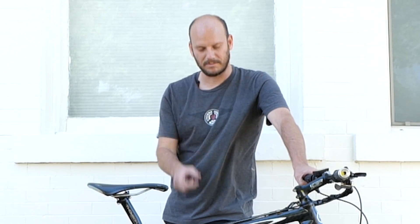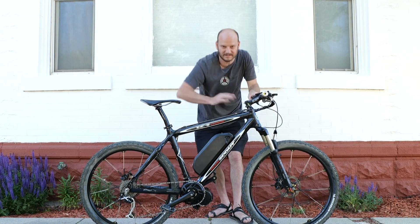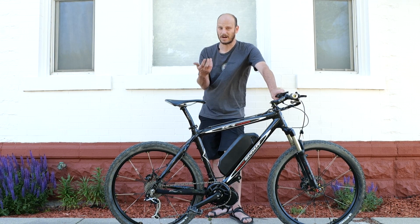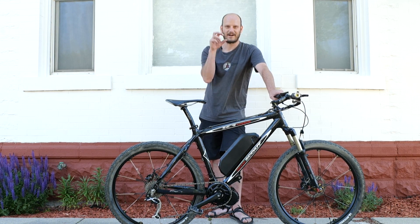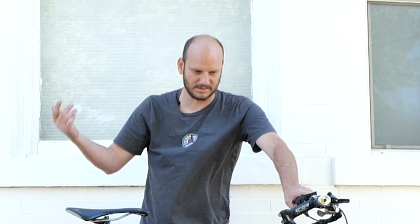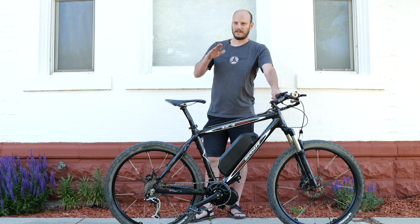We put a torque arm on here because with a carbon fiber frame I didn't want to torque the motor down as hard as I normally would on aluminum or steel — that's just asking for trouble. The torque arm fastens to the seat tube and keeps the motor from flexing loose. It's about a $15 part. Also, if your motor keeps coming loose, it's often because the mounting bracket is on backwards so the teeth grab the lock nut instead of the bike. Tighten it correctly or add a torque arm. Then we went out to do a performance test.